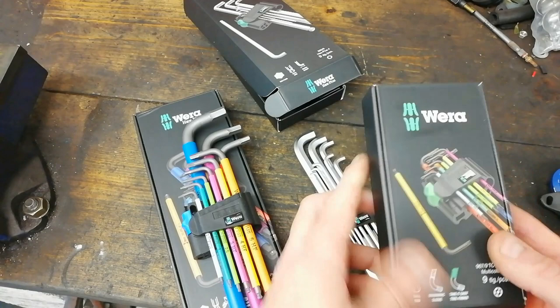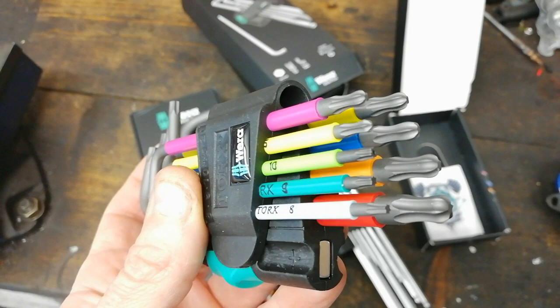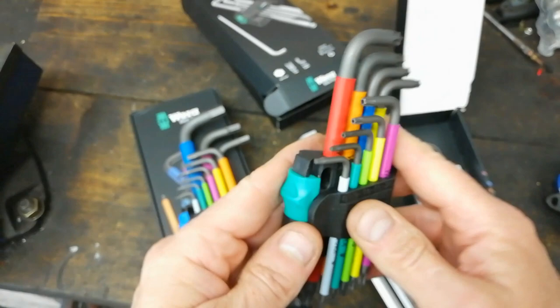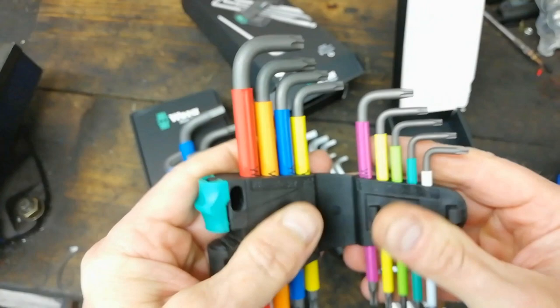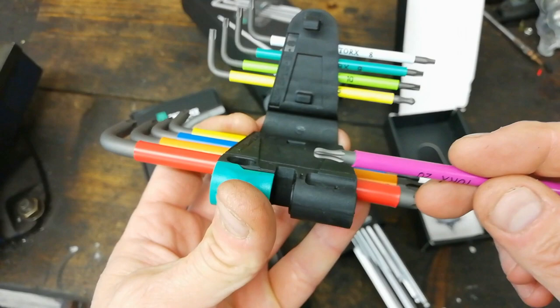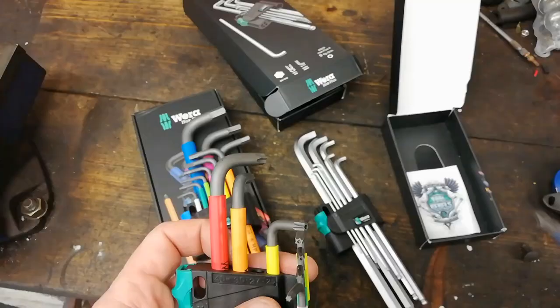This other set here is torx, and they're a wee bit special because they have a ball end on them - ball end torx. Another feature I didn't actually realize it had until I bought it: it has a magnet in here. The build quality seems pretty good - Wera are German tools, mostly made in the Czech Republic, but it's a European company. You stroke it in there a couple of times and that magnetizes it.